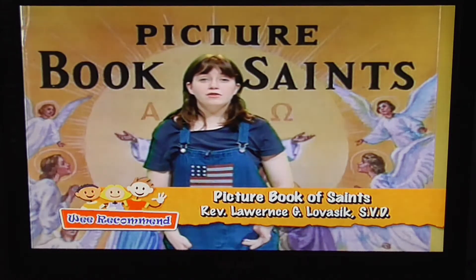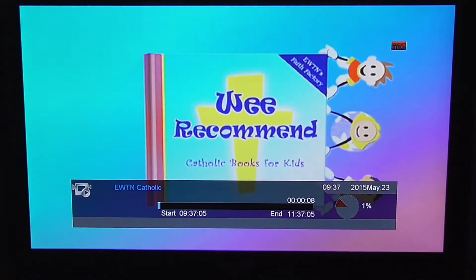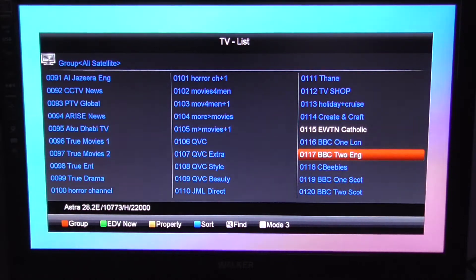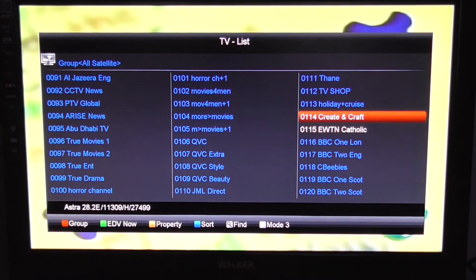So the next thing to look at is recording live TV — fairly simple. Just hit the record button and it starts recording. It couldn't be simpler. Now the thing to note is I'm just going to pull up the channel list here.